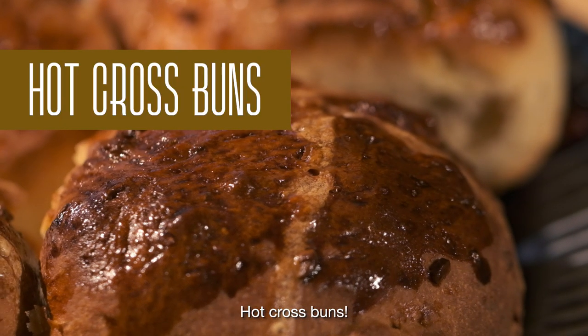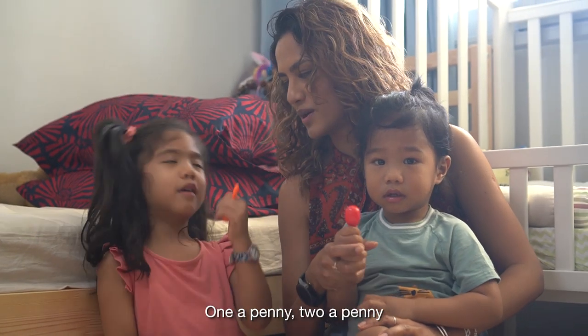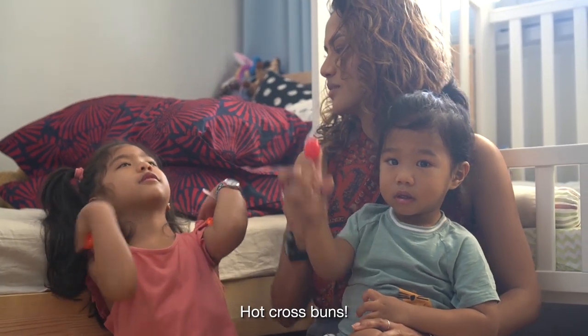Hot cross buns, hot cross buns, one a penny, two a penny, hot cross buns.